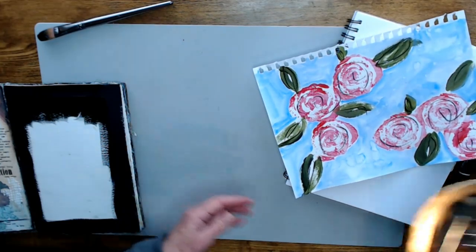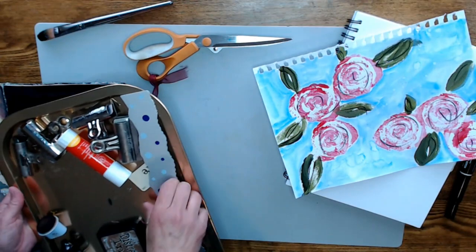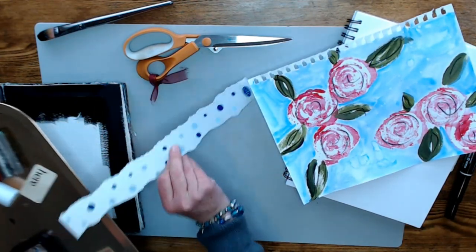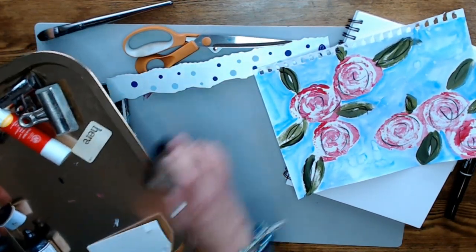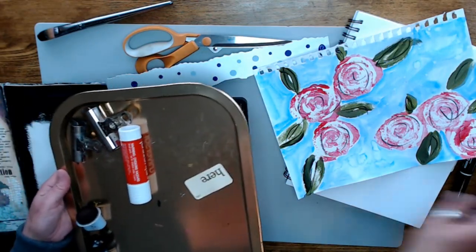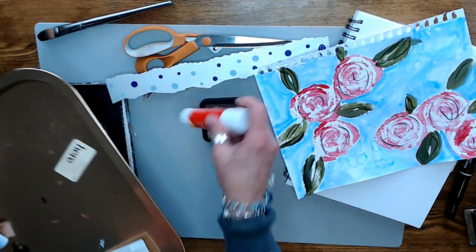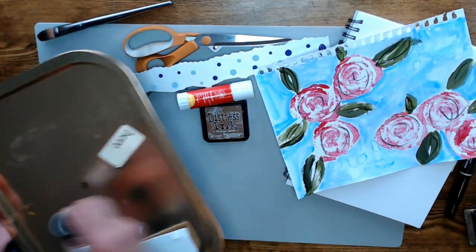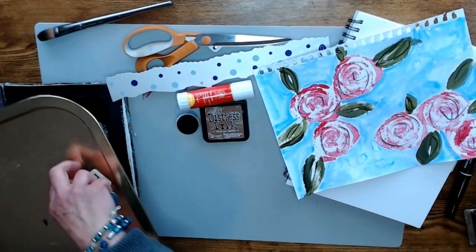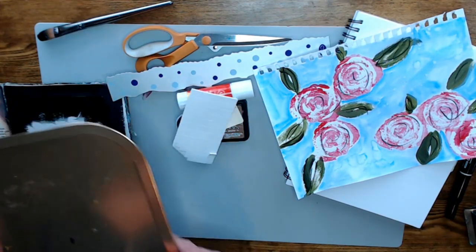Here's what I got on my tray: a big pair of scissors, a rip ruler — if you haven't seen that, it's kind of neat — some brown ink, some bull clips, some glue stick, brown, a dauber, my sentiment, and some foam tape.